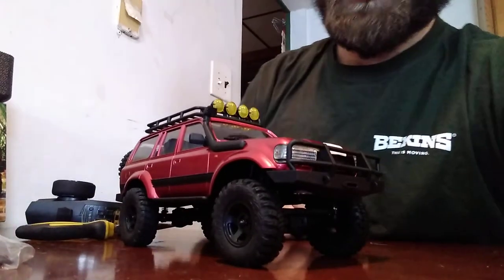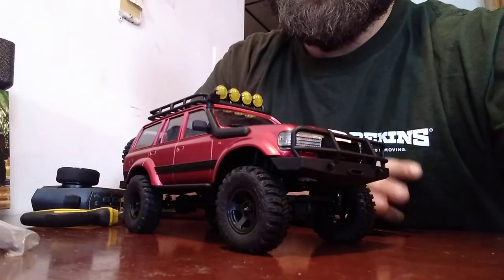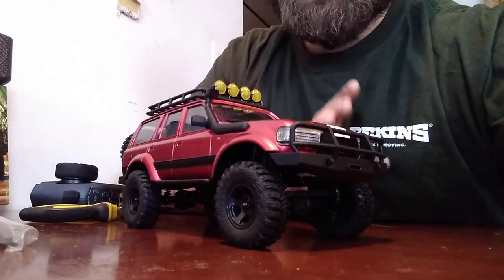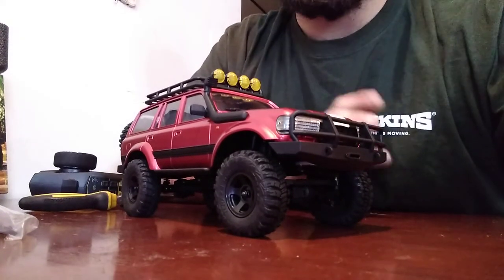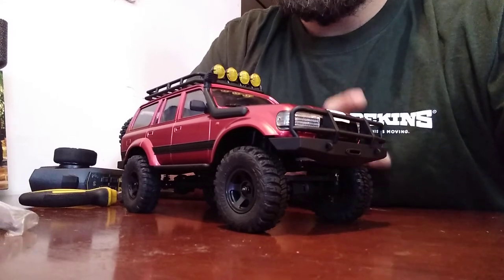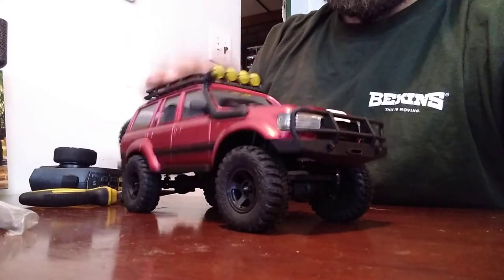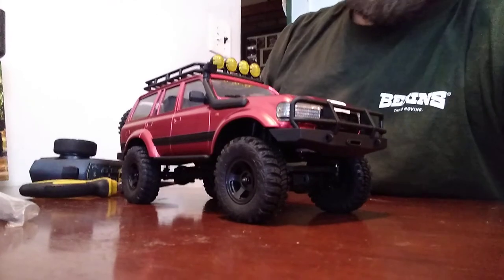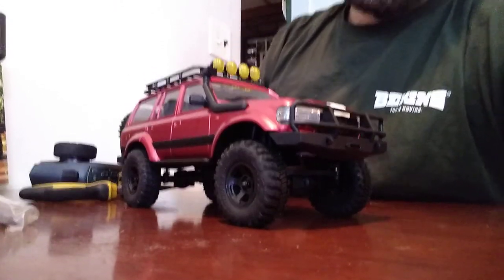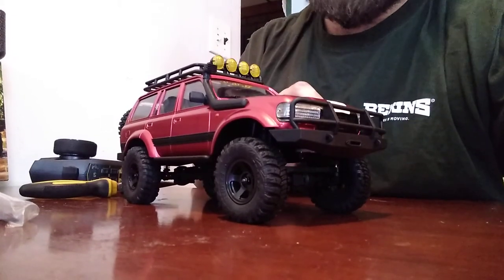That's the Rock Hobby Katana. You can find a link to them in my description so you can purchase one yourself if you'd like. I believe they were about $170 plus shipping and taxes. We're definitely going to do some stuff with the roof basket — put some scale accessories up here. There's a hobby shop right down the road, and I think they're actually only open on weekends, so I'll definitely have to go down there and see if they have anything.